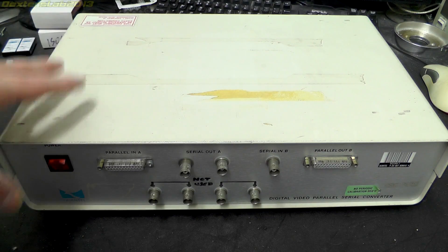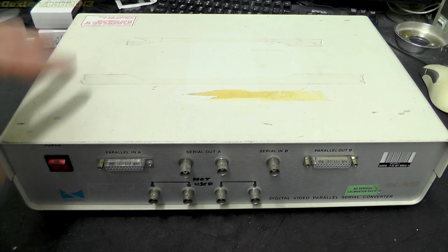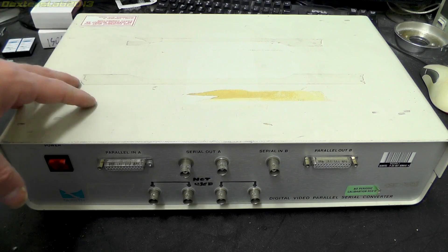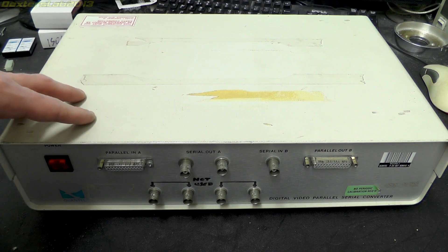I have to be honest — I have already opened this and I have already started to make repairs. It was in the process of doing that that I decided maybe I should film this and let you guys see what I do.